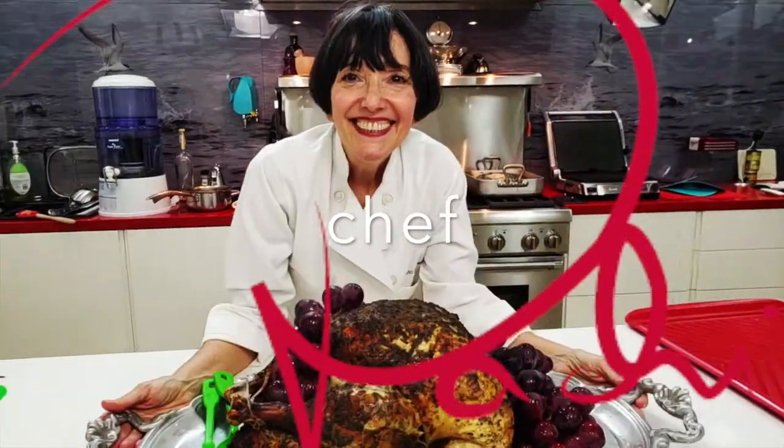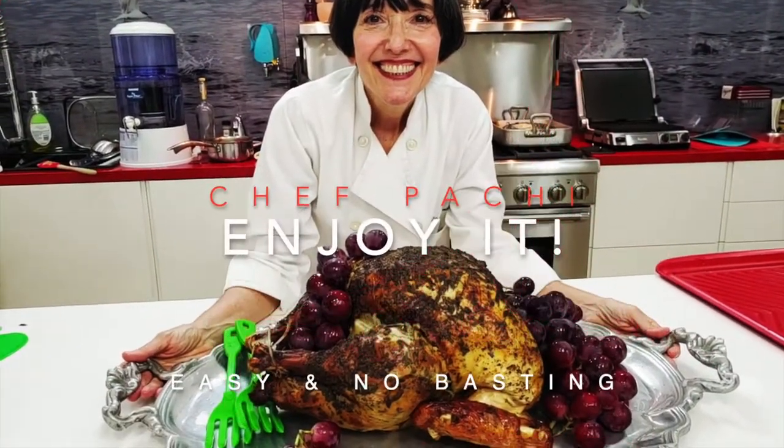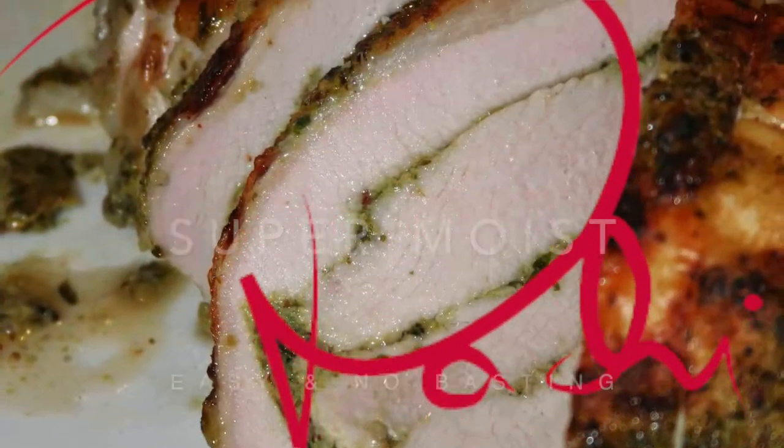The easy and delicious turkey that needs no basting. Check out my moist hack.